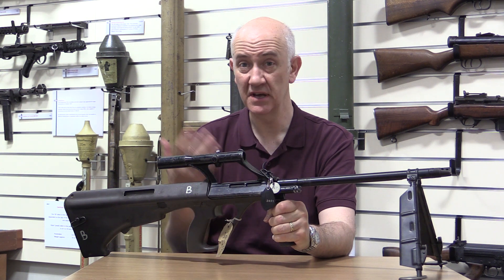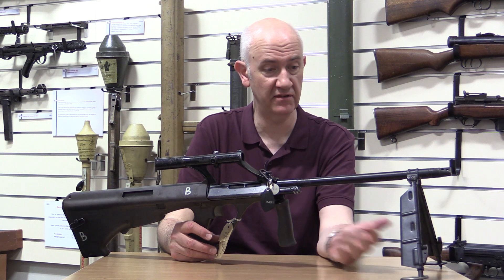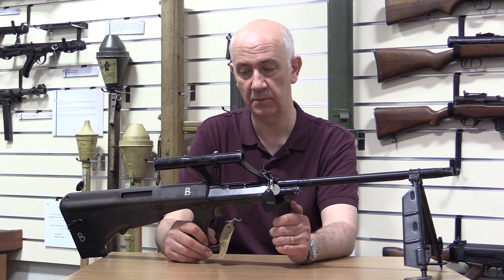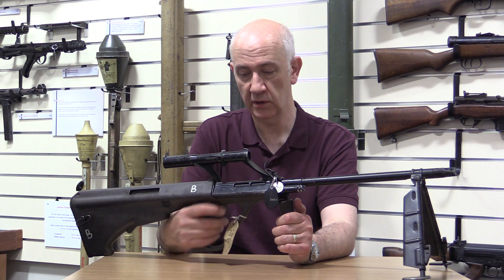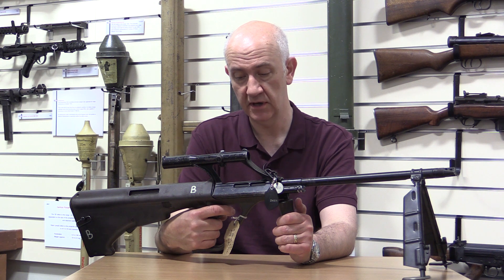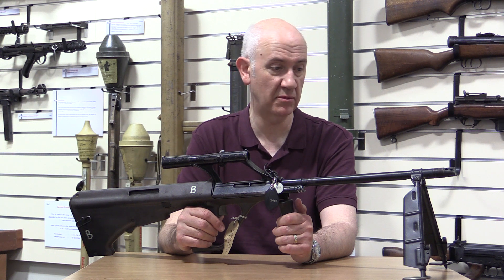If this were the true LMG version, releasing the bolt would leave it staying to the rear — but it doesn't. You could really use this as a DMR, a designated marksman's rifle; it's got a nice long barrel and the standard 1.5 power optics. It looks like it probably is a standard rifle or carbine upper.